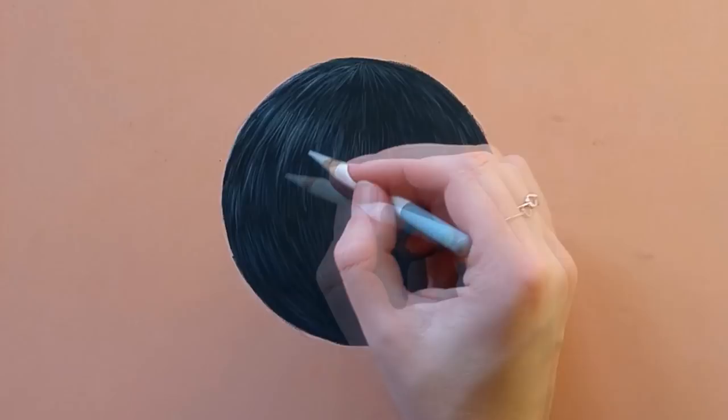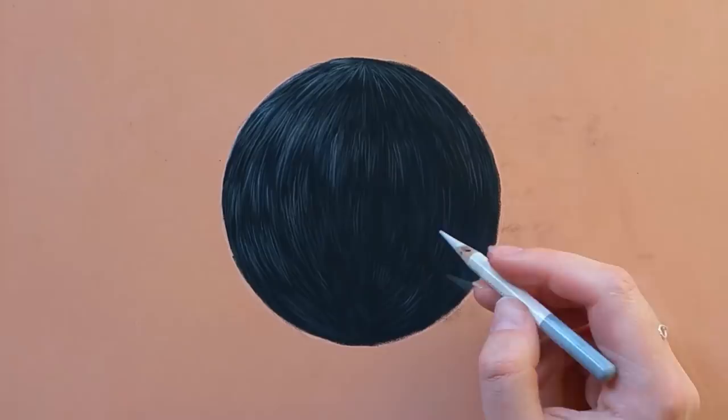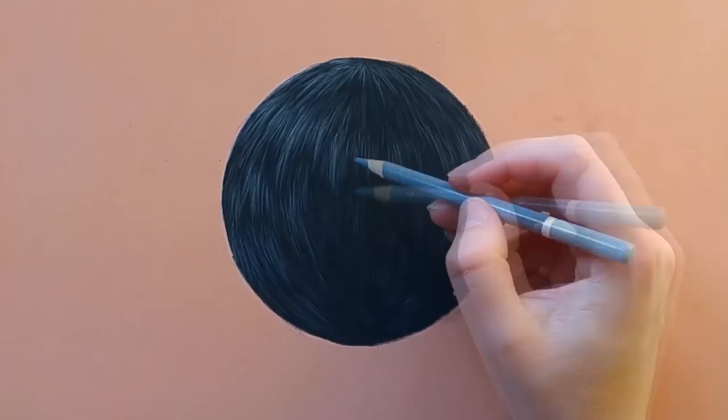And this way I just keep on adding hairs with a very light hand. If you're using pastel mat paper you can very easily layer light colors on top of dark colors, so I would really recommend getting pastel mat if you're into drawing animals with pastels. I also make sure to use different shades of blue, just to glaze it over a little bit to get some more color.